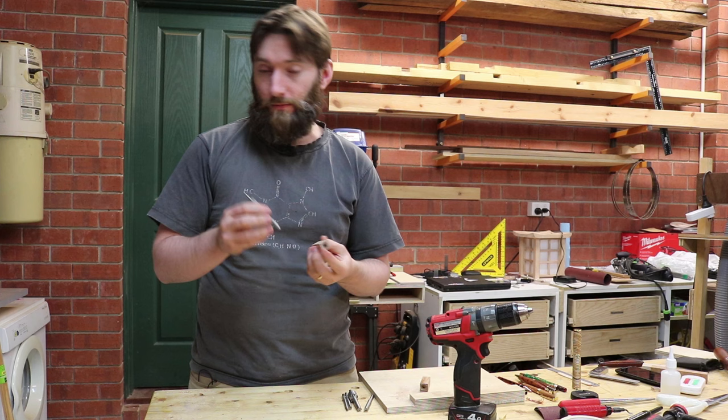Before we start turning, let's go over some basic lathe terminology. This is our headstock, and just out of frame is our tailstock. This is our banjo and this is our tool rest. In the headstock you'll place a pen mandrel. There are typically two types available: an adjustable pen mandrel and a non-adjustable pen mandrel, with the adjustable type being a little bit more expensive but worth getting.